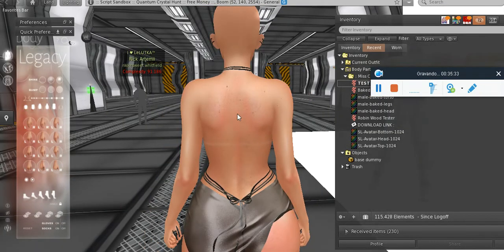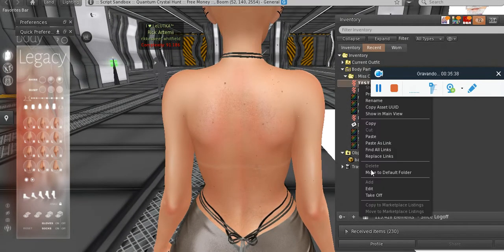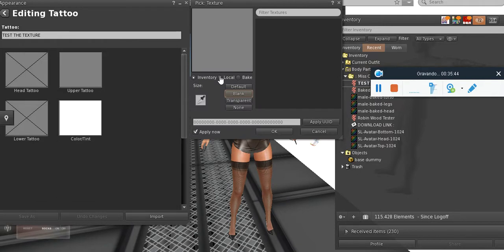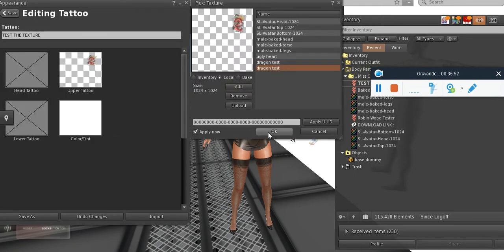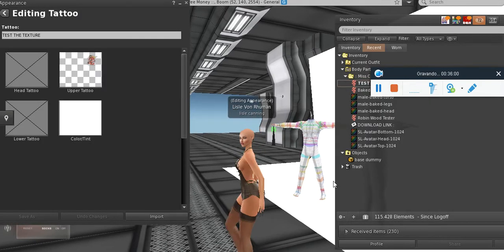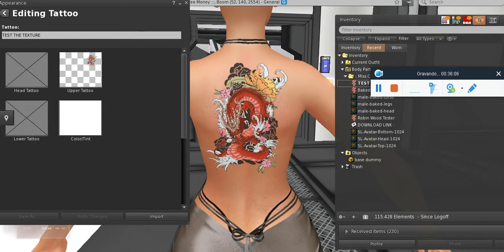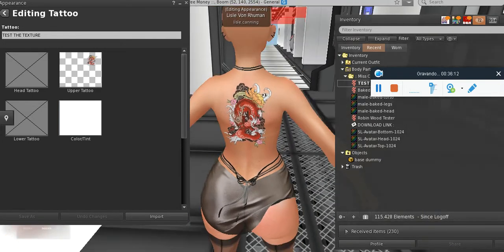Hey guys — I got a human skin here. Let's test it out and see how it turned out. The shapes and bodies may vary, so it may get a little weird as well. It got pretty decent, I guess. You can lower even more the opacity. I've got 80 here — let's put 70 and see.